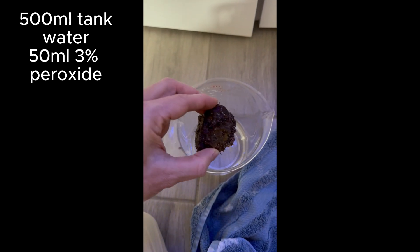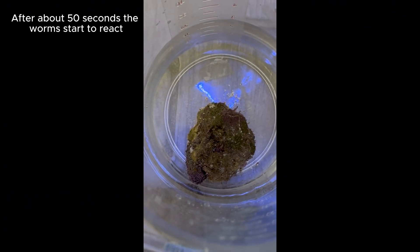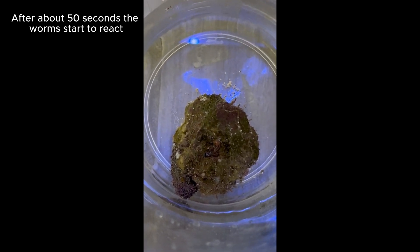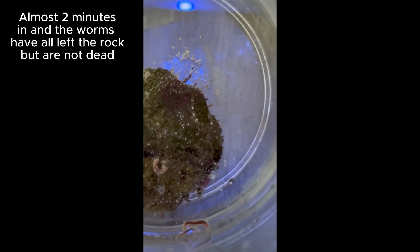I'm going to do a quick cut here just to be concise in the video, but they start to react about 50 seconds in. This is just about two minutes in, and there are no more bristle worms remaining in the rock. However, none of them are actually dead yet. So at 10%, it is a very strong irritant, but it hasn't actually killed the worms yet, although they may be dying.